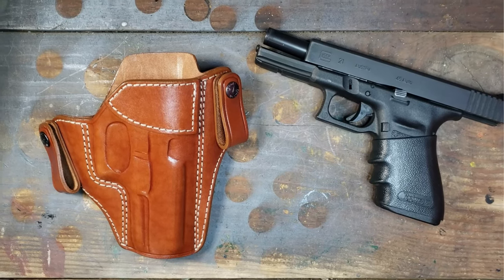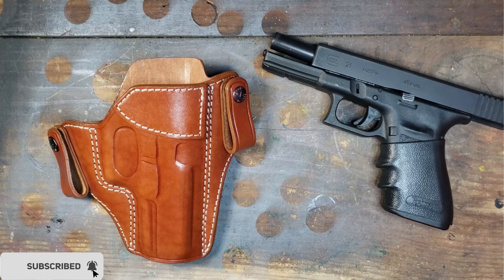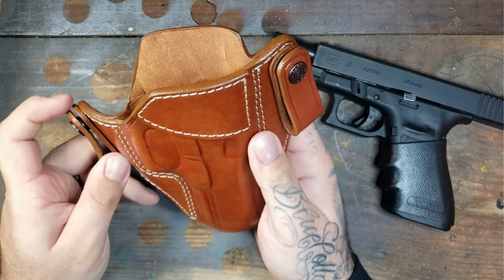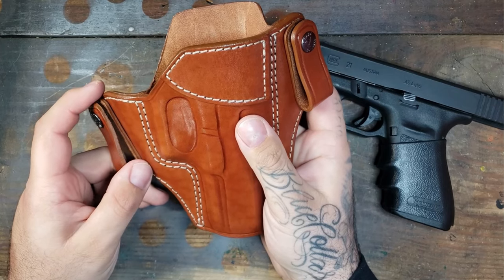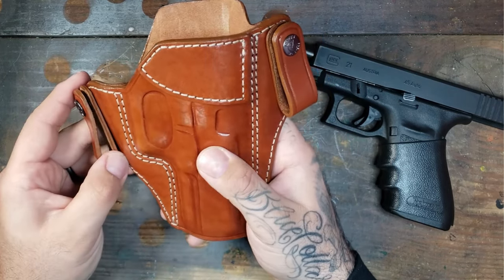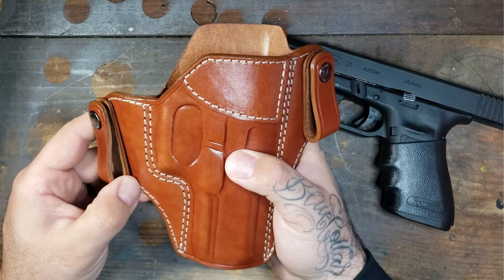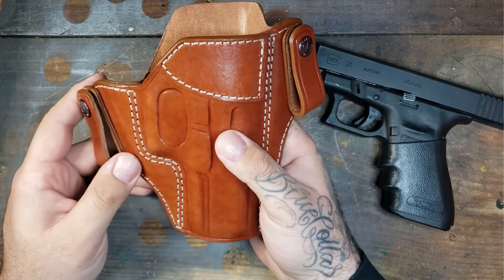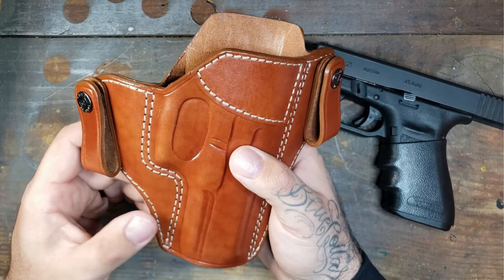What's going on guys, Mr. Miller 815 here, and today I'll be doing my follow-up review for the Craft Holsters open top inside the waistband Links holster. If you haven't done so already, go ahead and hit that subscribe button, like and comment on this video so I can keep bringing you guys content. This is their Links model — I'm a huge fan of this brand. This leather is outstanding, the quality, the workmanship, everything about this is amazing. Their customer service is top notch and their holsters are so well made.